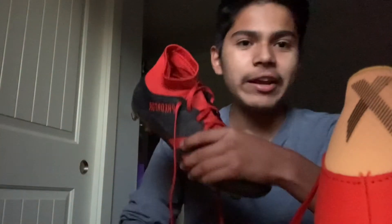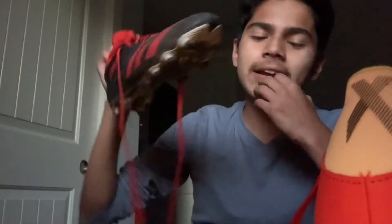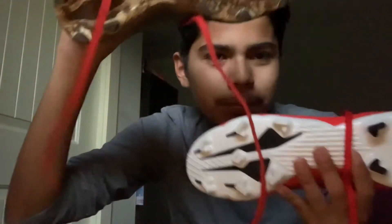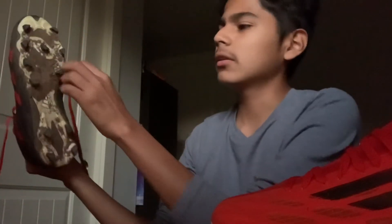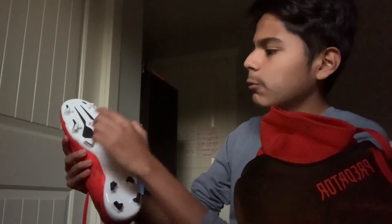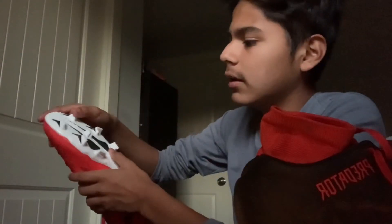I'll upload that video probably not today since it's Friday and I want to rest and exercise to stay in shape for tomorrow's game. The Predator is a boot I love — I've scored a lot of goals in it. But I always want to try something new, which is why I got the Speedflow. The Predator has twelve studs while the Speedflow has eleven, which is designed for speed and quick direction changes.